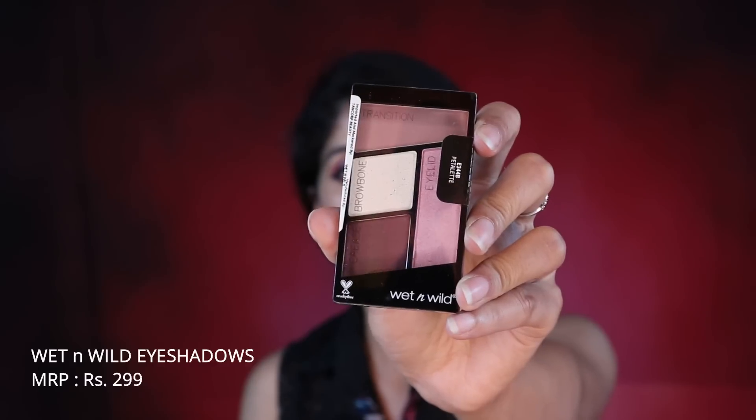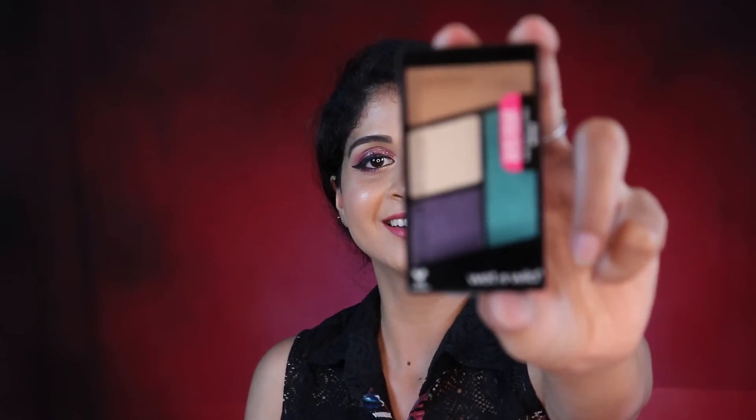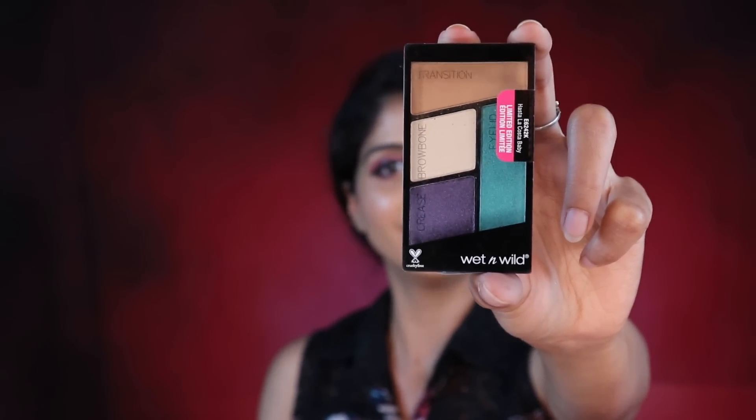Then we have two palettes by Wet n Wild. One is the Petalette (E344B) — such beautiful shades — and it even has labels on the palette to guide you: brow bone, eyelid, transition, and crease. The other is a limited edition palette, Hacienda La Costa, with vibrant, colorful shades. I love both of these.